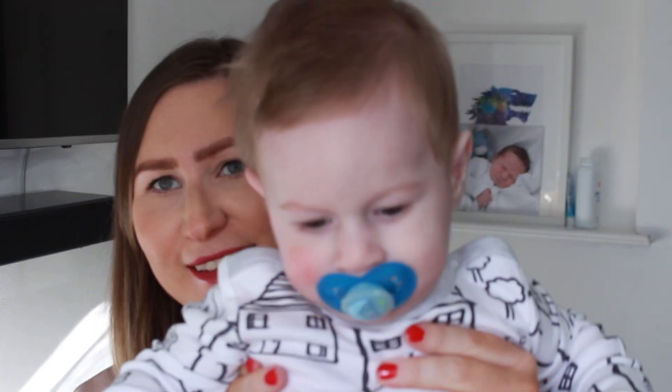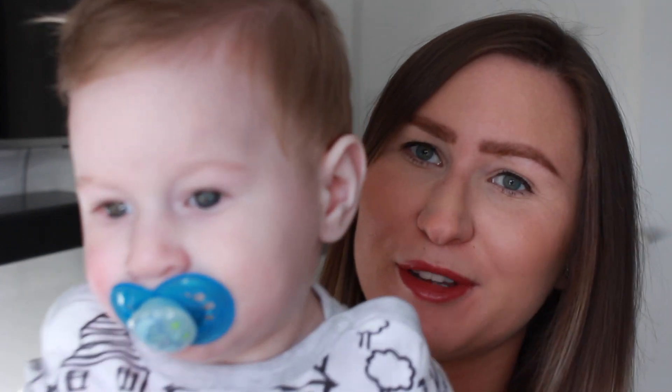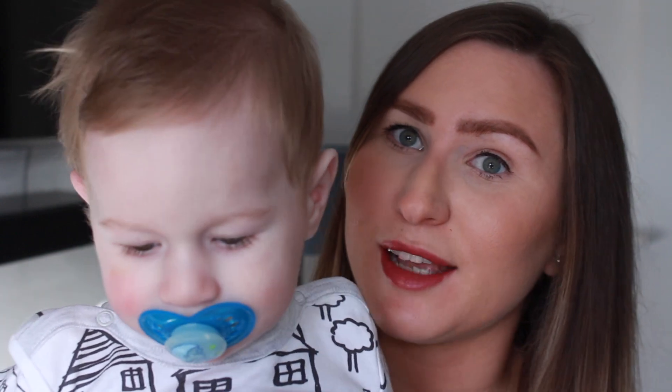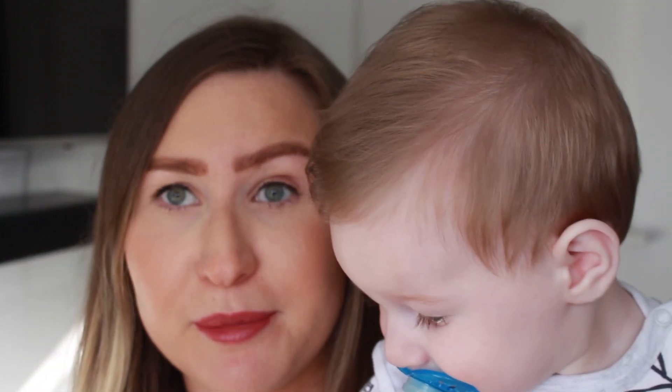This one decided to wake up just as I started filming — say hello, Brodie! So today I thought I'd do a video on what's in my changing bag. I have the Hauck Stoker pram, and I have the changing bag that goes with it — it's the colour grey melange.